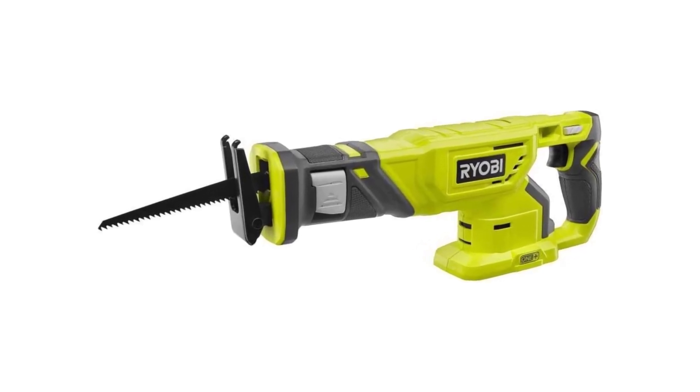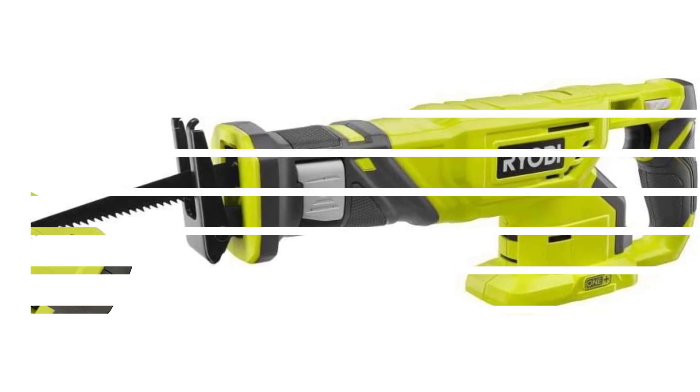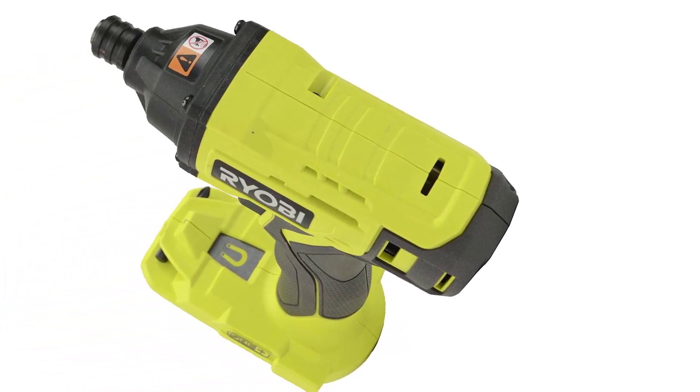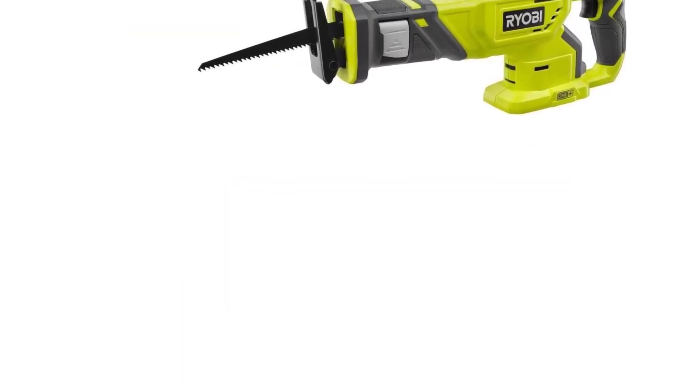Ryobi is undoubtedly a name that has made considerable waves in recent years, with its range of tools. It seems their name pops up everywhere, and there are several reasons why that's the case. I remember when I first became aware of their existence — with the ability to interchange the battery with a whole host of tools, it all seemed like a good idea, so I purchased a few of their tools.